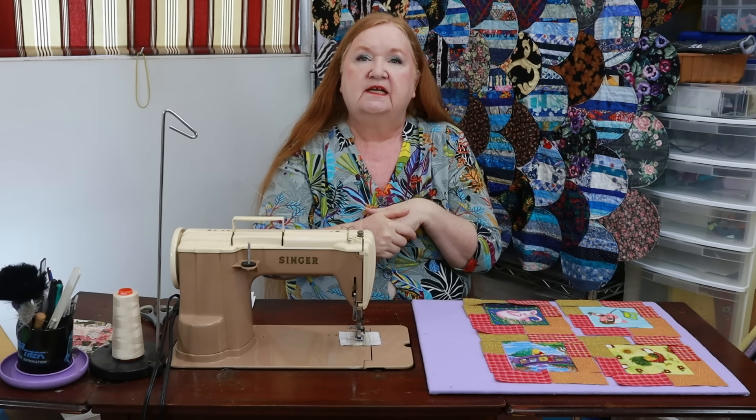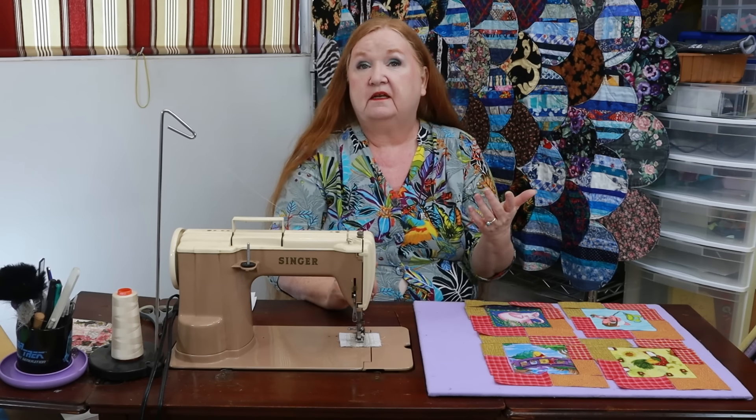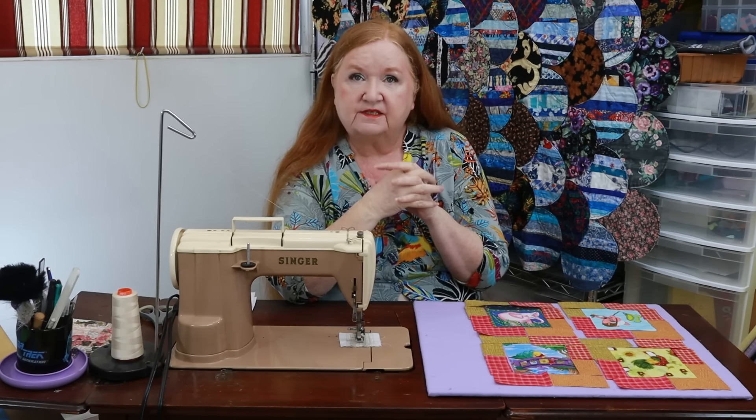I cannot tell you how important it is for you guys to get into those show notes. There's all sorts of things that I talk about at the beginning of these that you can go to right now.